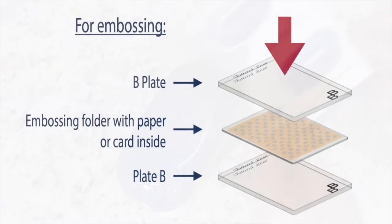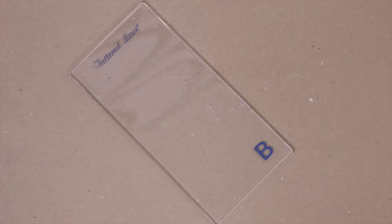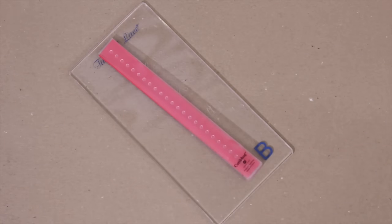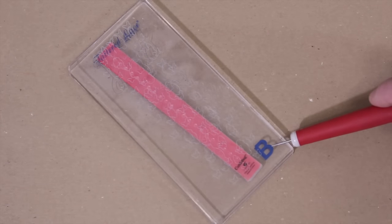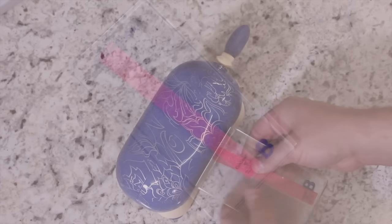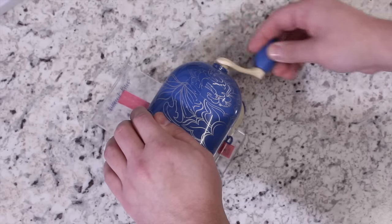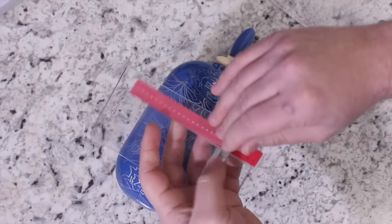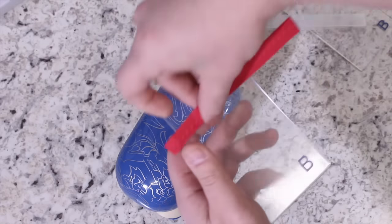Let's test out the Baby Blue with embossing folders. We're going to refer to our instruction manual, which will tell us our plate combination needed for the embossing folder. To emboss with our Baby Blue, place the card paper into the embossing folder. Place the embossing folder onto the bead cutting plate and place the second bead cutting plate over the top. Roll through the Baby Blue. For a deeper emboss, roll the sandwich through again. If you have a long strip you need to emboss, you can keep moving the folder along the plate until the whole strip is embossed through the Baby Blue.